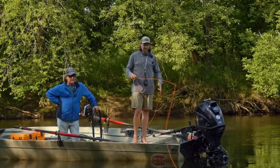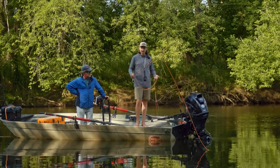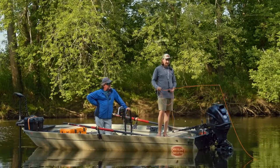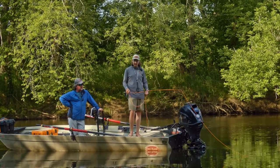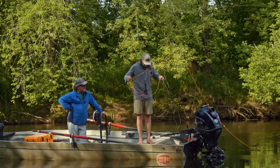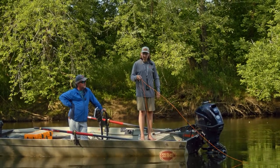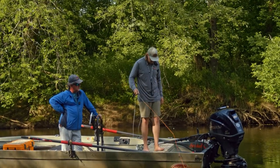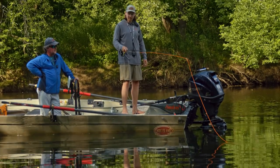One more thing to talk about is line management when fishing out of the boat. It's a simple concept but something a lot of people struggle with, especially out of a raft in tighter space. One thing that will help you greatly when casting and retrieving line: don't move your feet. That's the easiest way to avoid getting the line wrapped underneath you — just keep your feet planted.